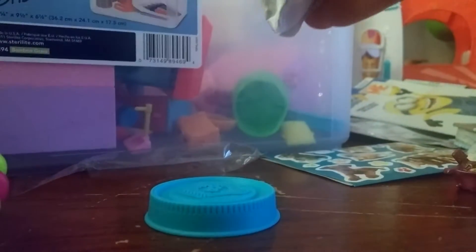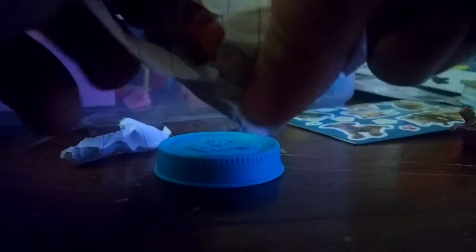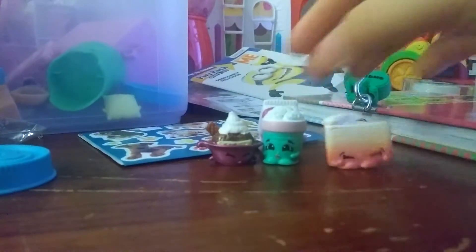Next we have a homemade blind bag - let's see what's inside! It's a little bit tight... Oh, we have a Shopkin Limbo Layered Cake! Super cool. Now we have four Shopkins.